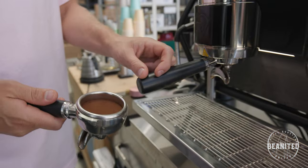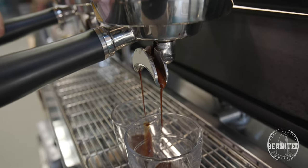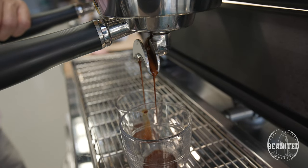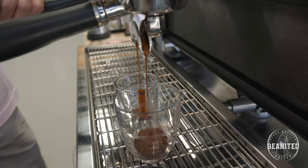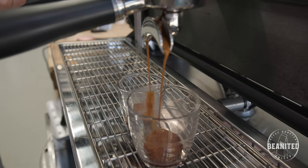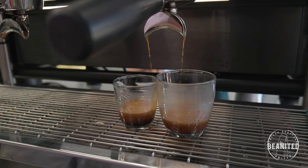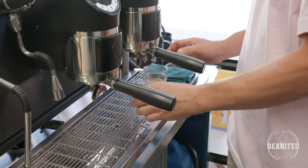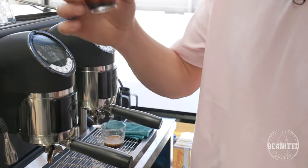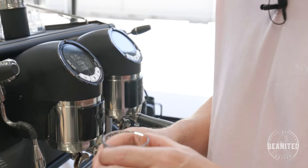Getting a nice clean puck ready for extraction, making sure we've got a nice even extraction — that coffee is flowing out of the group handle at both sides and not having one side faster than the other. Just knowing that each time I'm getting the same shot out of my machine: a nice 20-gram espresso from a 20-gram shot.